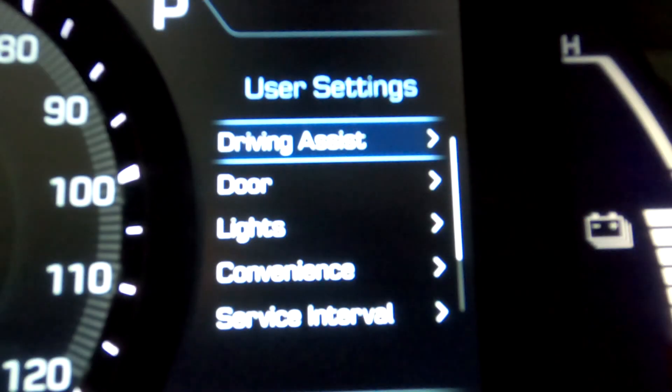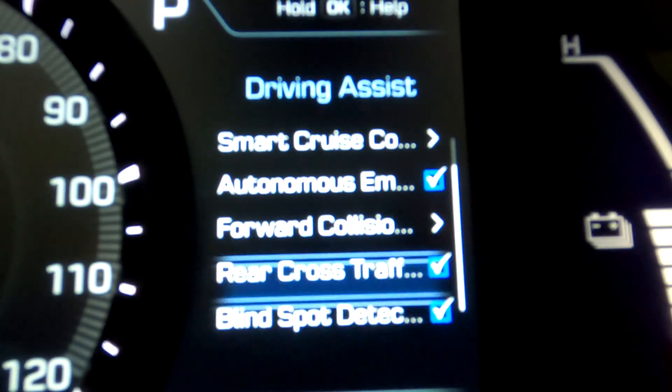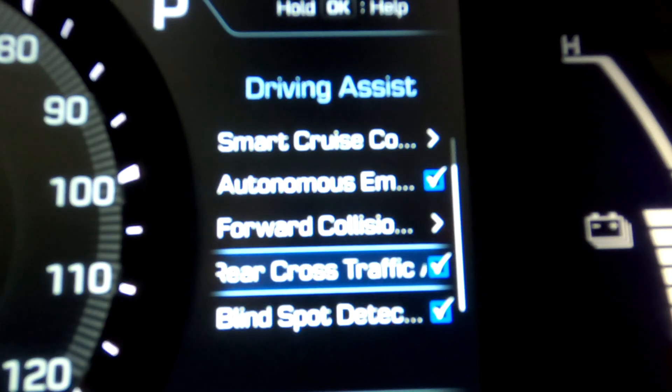The next one is blind spot detection. This controls the lights on your mirrors that glow orange when a car is in your blind spot off the corners of your vehicle. It turns on those lights to let you know a vehicle is there, and if you hit a turn signal to move into that lane while a vehicle is in your blind spot, it will trip a warning sound on the dashboard. That's it for the driving assist features, so let's go back to the previous menu and work our way down to the next one.